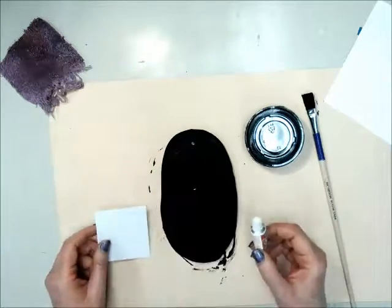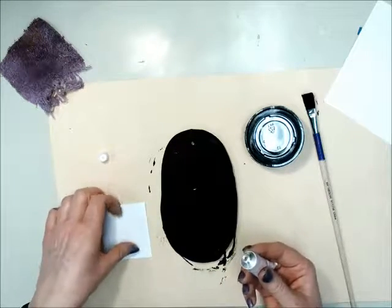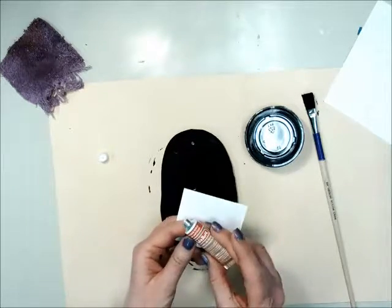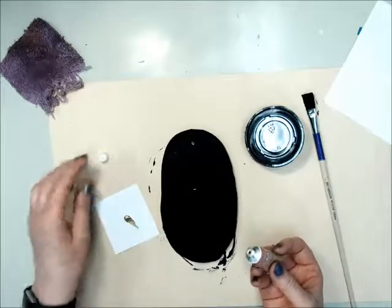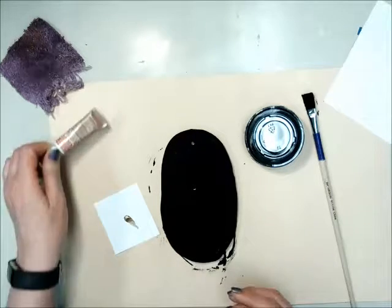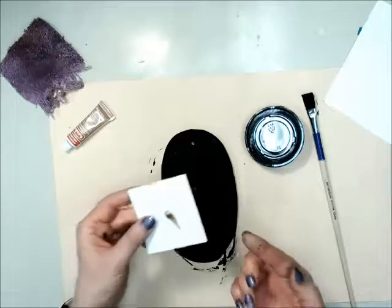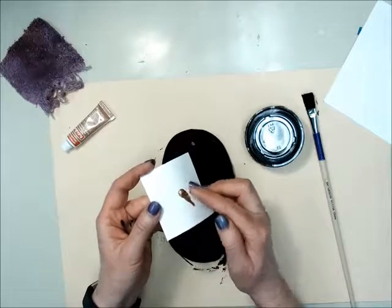When you think your project is completely dry, come up to me and I'm going to give you some rub and buff. That is a gold paste. I'm not going to give you very much — this should be enough for the entire project. Take your finger and just on the edge, dab a little bit, just get a tiny bit.